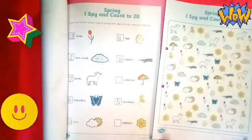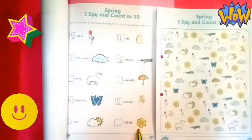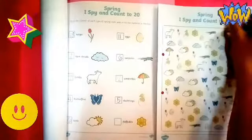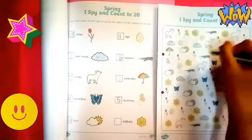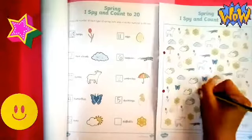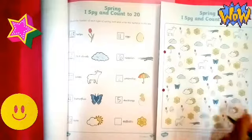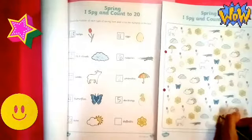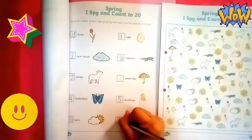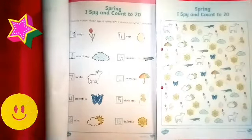Last picture is daffodils. Let's count how many daffodils are here. I spy with my little eye and I saw one, two, three, four, five, six, seven, eight, nine, ten, eleven, twelve, thirteen, fourteen, fifteen daffodils. Very good. Now we're all done with our I Spy activity. Thank you. Thank you!